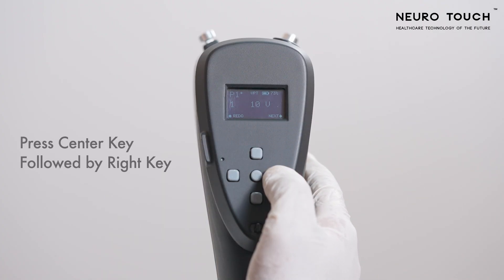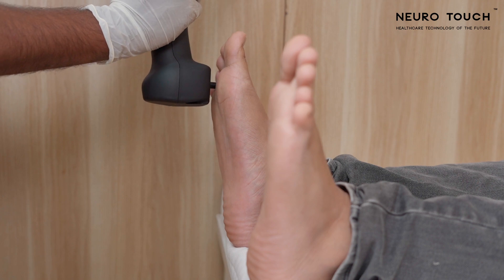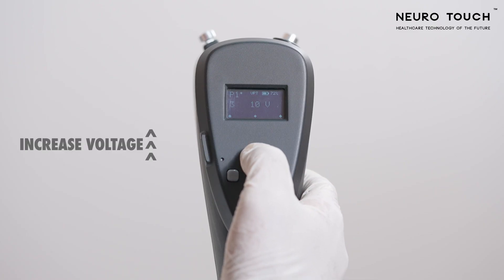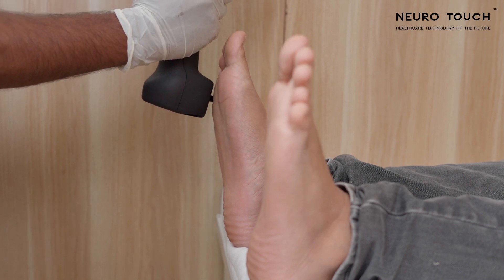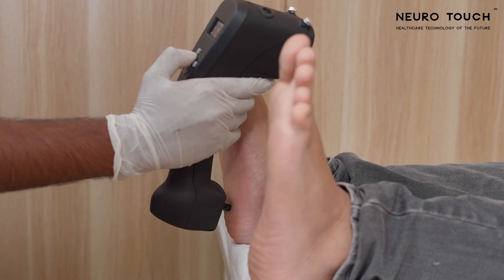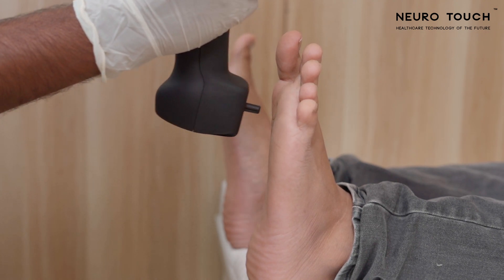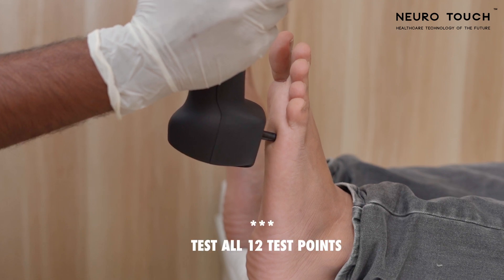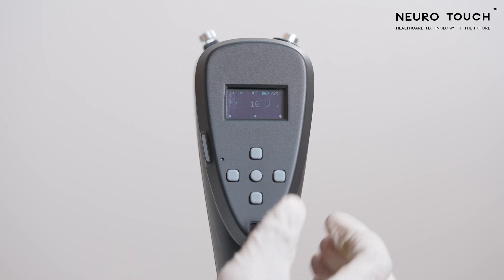When the probe is placed on the test point, the patient should feel a mild vibration. If the patient can't feel the mild vibration, increase the voltage by clicking the up key, place the probe again on the same test point, and take feedback from the patient. If the patient can feel the vibration, save the data by pressing the center and right keys. The test will proceed to the next test point. After screening all 12 test points, come back to the home screen by long pressing the left key.